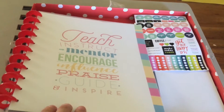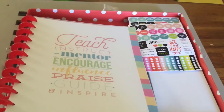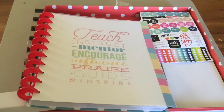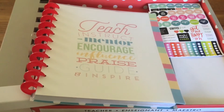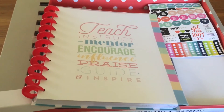My Create 365 Happy Teacher Planner is all unboxed and I cannot wait to get this set up for the school year. It makes me so ready to go back to school on August 16th — so excited! Thanks for stopping by, don't forget to like and subscribe, and have fun today!